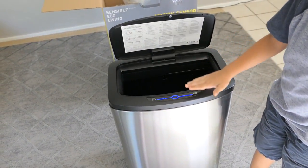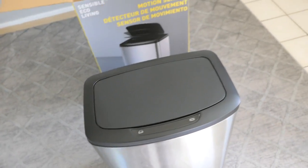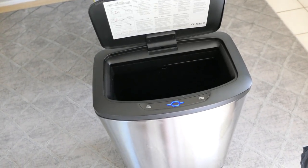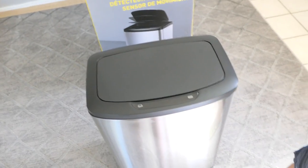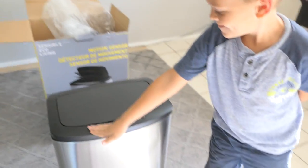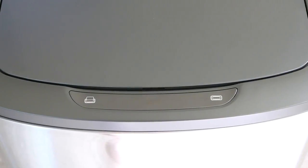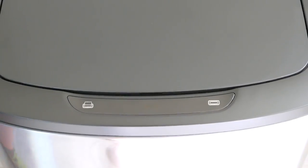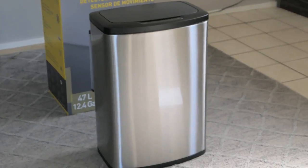Oh yeah, you can — look at this! And I think if you leave it, it just closes by itself. Oh, that's the countdown — look at that! That's pretty cool. And as it just sits there, it blinks once in a while — I guess that means it's on standby.